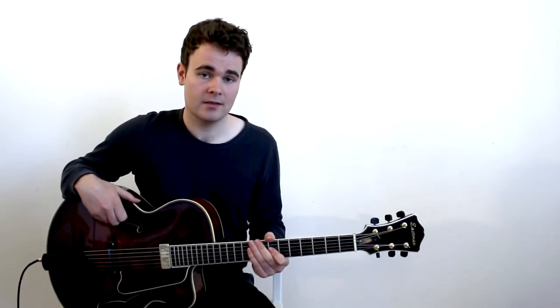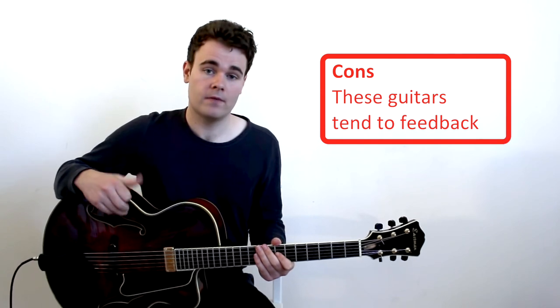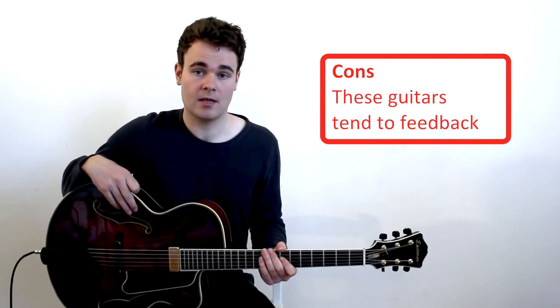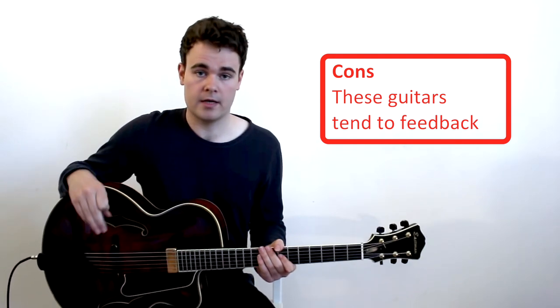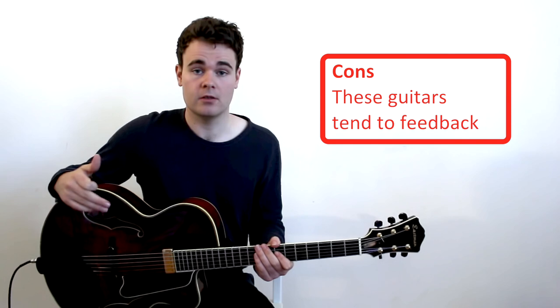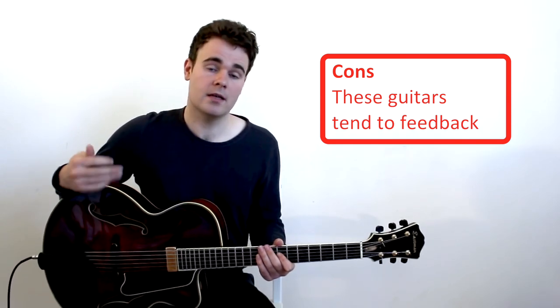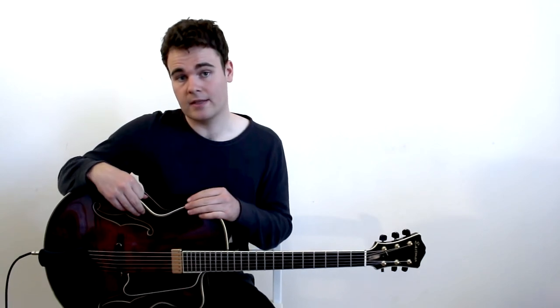Archtops are great and they're still heavily used in jazz, but they have one major issue and that is feedback. Feedback is when the sound coming out of the amplifier gets picked up by the large body size and actually re-amplified, creating a loop of sound. That's really not what we want, so the result was they needed to invent another instrument that could stop the feedback issues so they could play a lot louder.